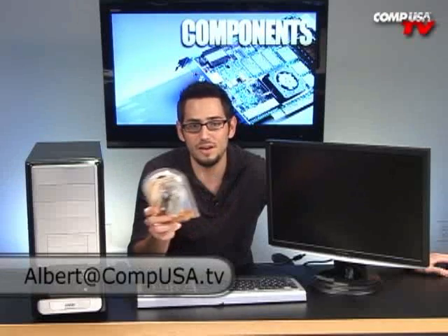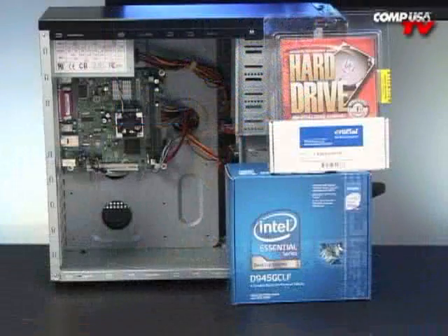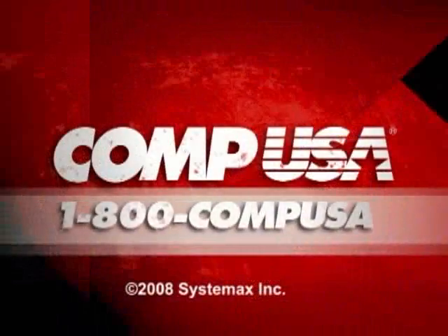If you have any questions on all this stuff, like always you can always email me. I'll see you guys next time. For more information on the Intel Mini ITX Barebone Kit, go to compusa.com and type in i69-21708. Or you can call us 24 hours a day, 7 days a week at 1-800-COMP-USA.